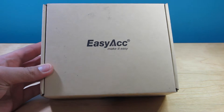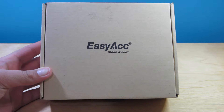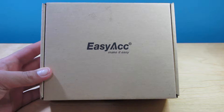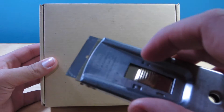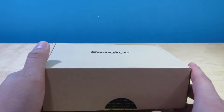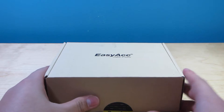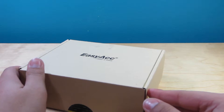Hey guys, it's Jaden from Tech for Days, and today we're here with another awesome easy ACC product. As you guys can tell by the title, this is the aluminum USB 3.0 hub, which looks really cool in the pictures. I went ahead and sliced the seal open — I have not looked at it just yet — and it's a really nice looking USB hub. This is going to be a very exciting unboxing.